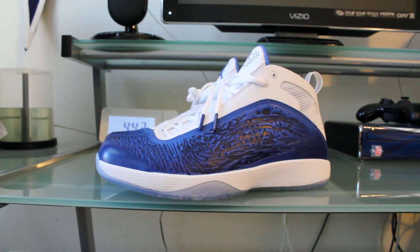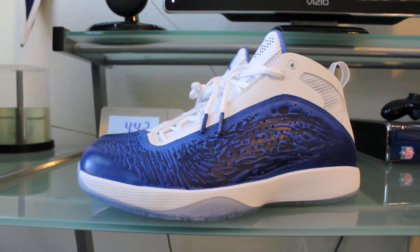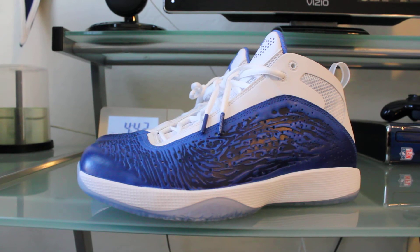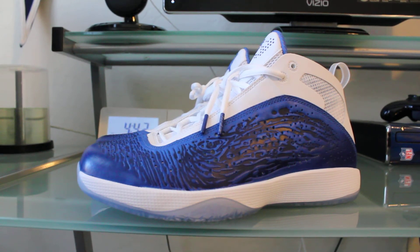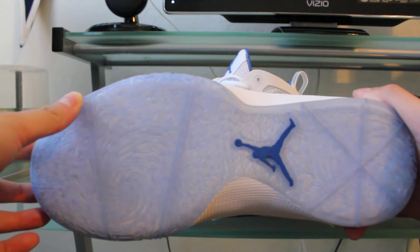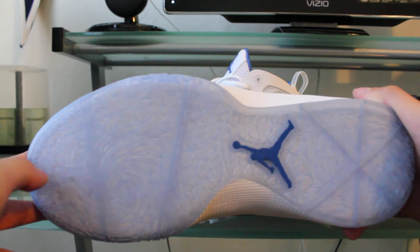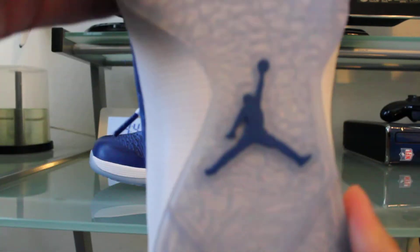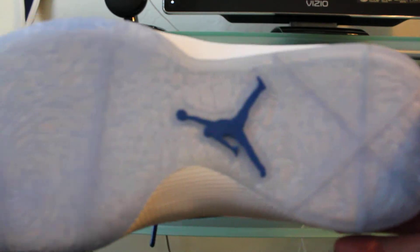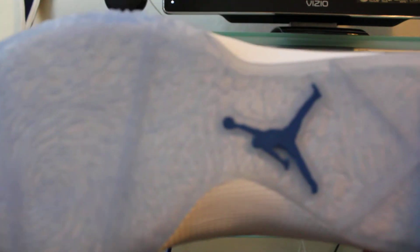Here are the sneakers — these are again the Air Jordan 2011 in the blue All-Star colorway. Dwayne Wade was wearing these at the All-Star game. Starting at the bottom, you have your outsole which is an icy blue with the Jumpman logo in blue. If you have the Air Jordan 23s, they look very similar on the actual bottom, so it's definitely a nice touch.